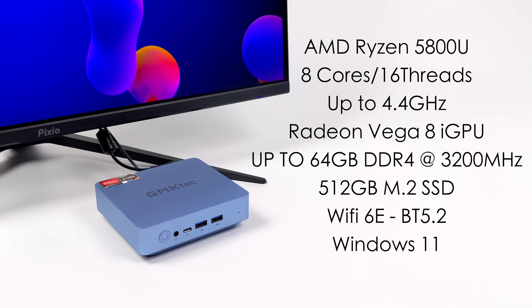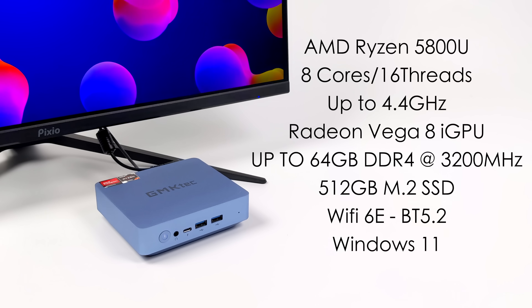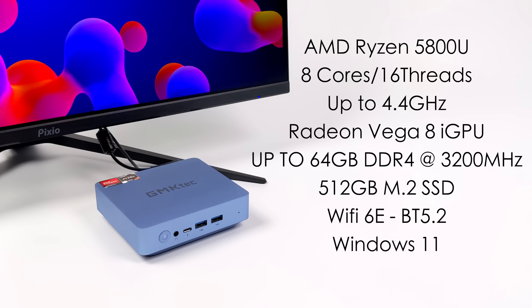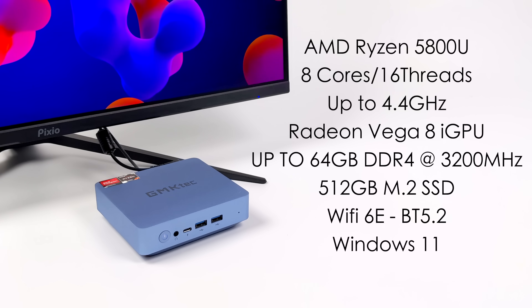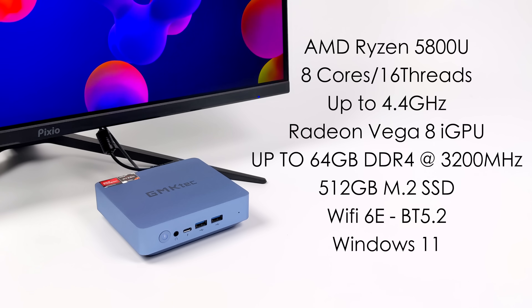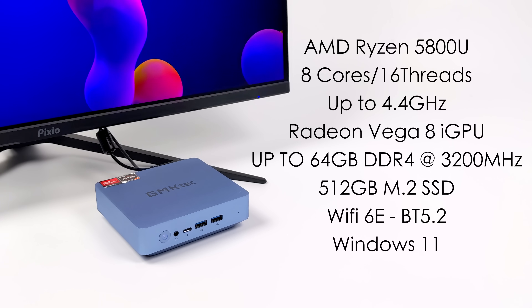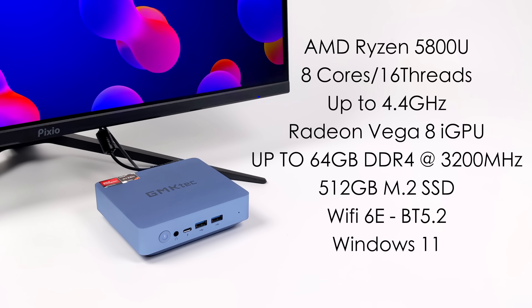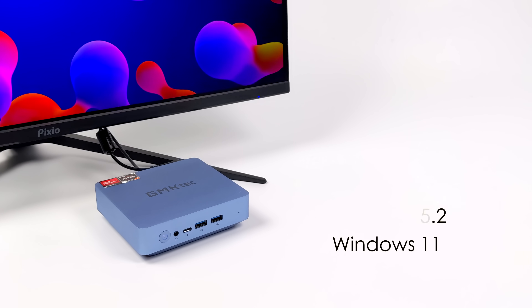To tell you the truth, the way prices are right now, if you're looking for an everyday mini PC, getting a Ryzen 5000 system might be the way to go. Eight cores, 16 threads, boost clock up to 4.4 GHz, Radeon Vega 8 graphics up to 2000 MHz. This mini PC supports up to 64 gigabytes of DDR4 at 3200 MHz, a 512 gigabyte M.2 SSD, Wi-Fi 6, Bluetooth 5.2, and we're running Windows 11.